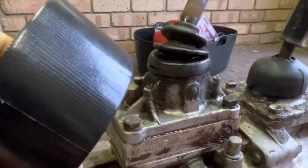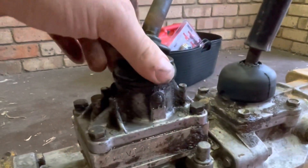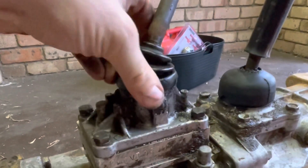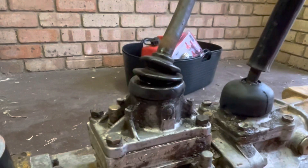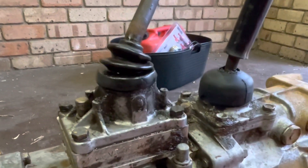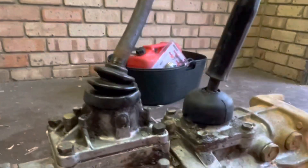Before we hit it with the wire brush, I think it's a good idea to tape up any openings, because the last thing we'd want is metal going inside the gearbox. The wire bristles might flick up and get in there, so I've got gorilla tape — pretty sticky stuff. Got that crudely taped up.